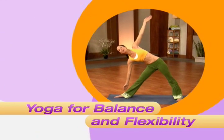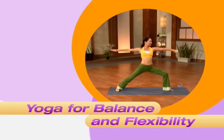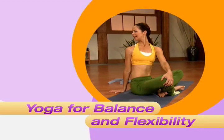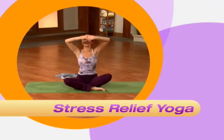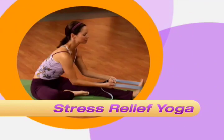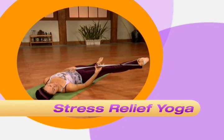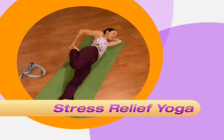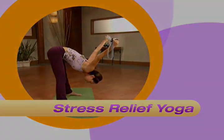In Yoga for Balance and Flexibility, you will stretch your muscles and increase your range of motion while improving your balance, posture, and overall confidence. And finally, in Stress Relief Yoga, I will guide you through some key restorative poses that will dissolve stress and tension while relieving tightness in your lower back, hamstrings, and inner thighs.